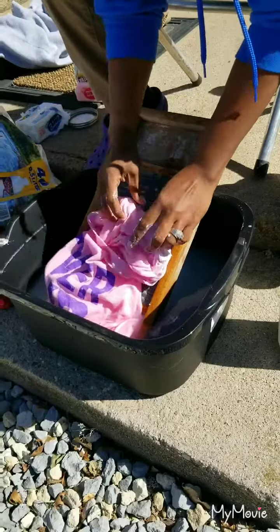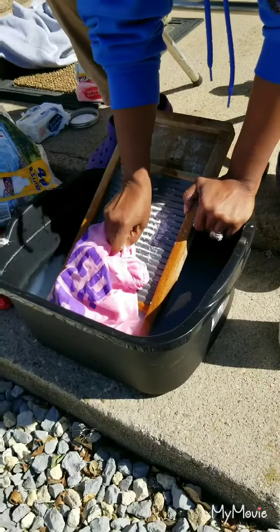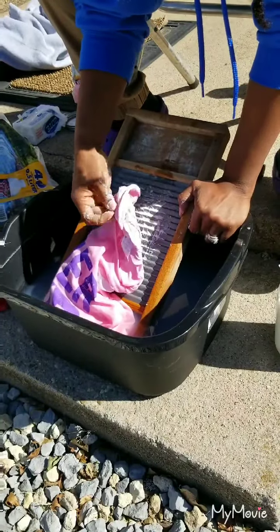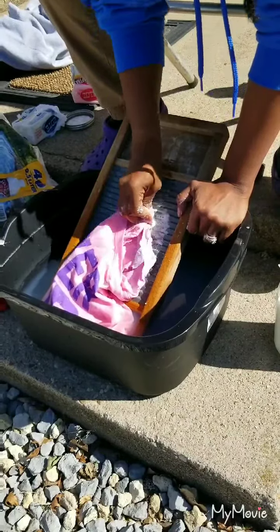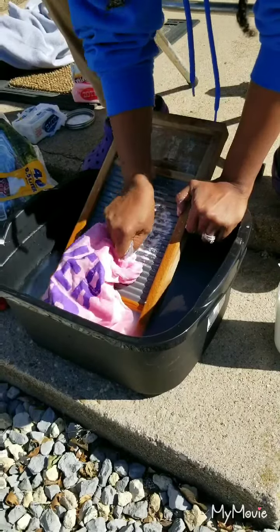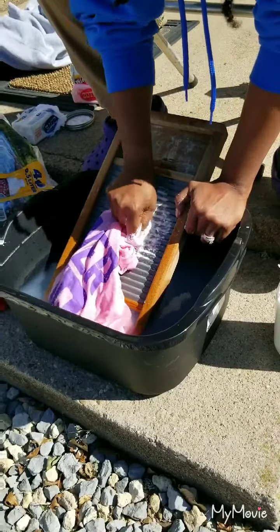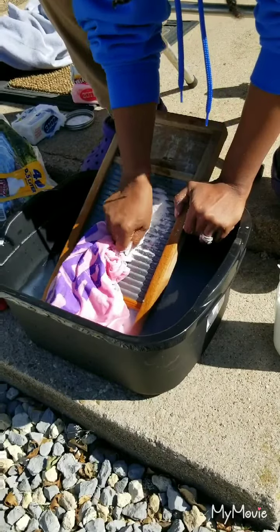Yeah, I think we got that stain out! This washboard is the truth - got me out here like Little House on the Prairie. That neck ring - all right. I just wanted to show how I get stains out. I'll do a recipe on how I make soap - two ways, either cold process or hot process. I'll show cold process first, then hot process. I do it in an old crock pot from a thrift store because I don't want to use things we eat out of to make soap.